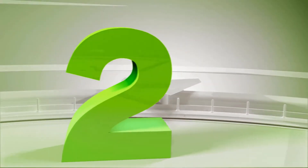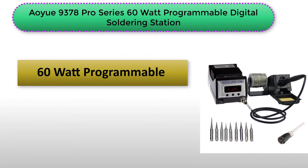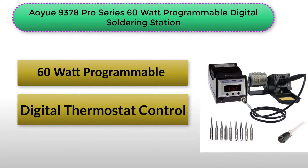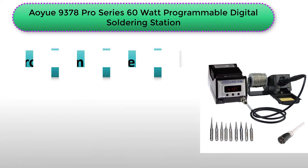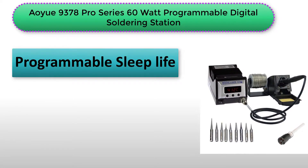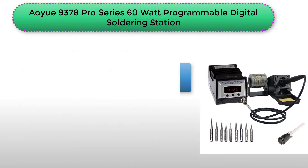The OU9378 Pro Series 60W Programmable Digital Soldering Station is yet another great device you can use. It features a digital thermostat that has switchable degrees measurement, a vibration sensor to detect any movements, a programmable sleep life, two temperature presets that can be programmed, and a 60W soldering iron. The device also has a digital display and calibration together with a safety system lockout design.